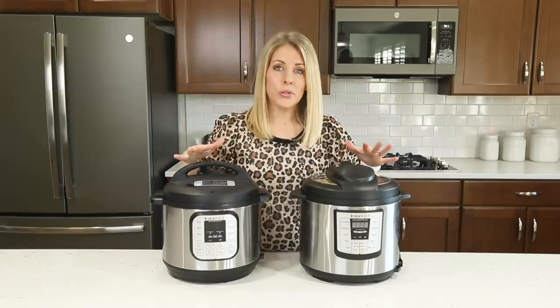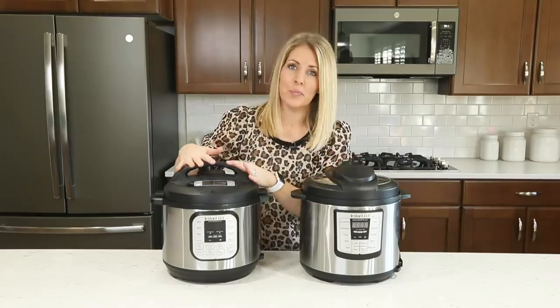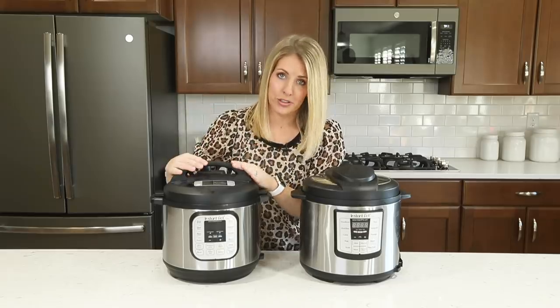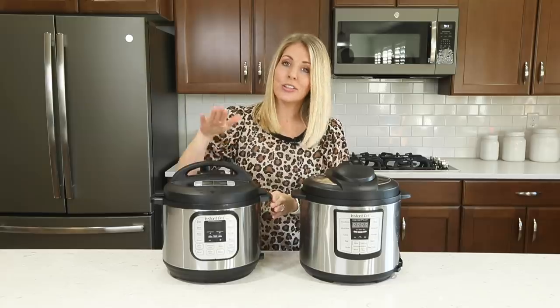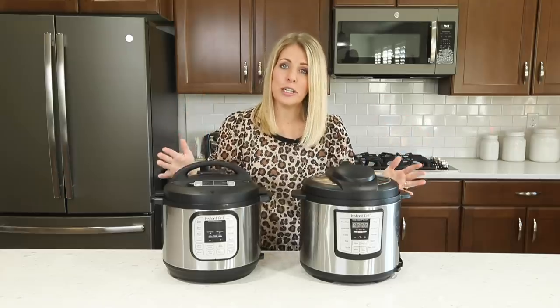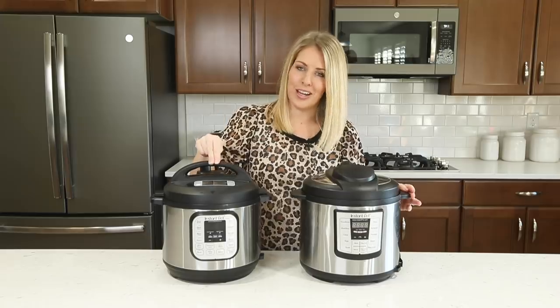Number one: most recipes tell you how long it takes to cook just in your Instant Pot, but they don't take into account how long it takes to actually pressurize. When you set your timer, you have to wait anywhere between 5 and 15 minutes for your pot to pressurize. So if you're in a hurry and need something quick, make sure you take into account the pressurization time.